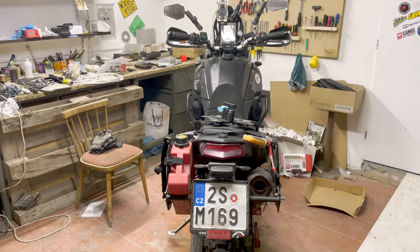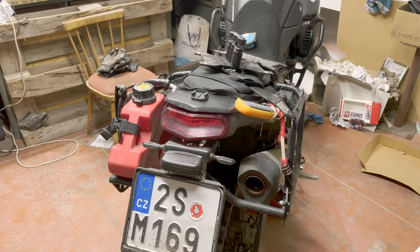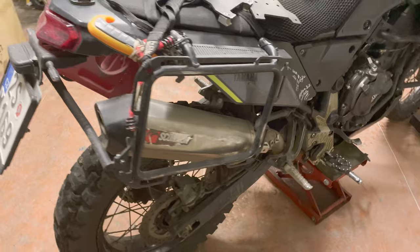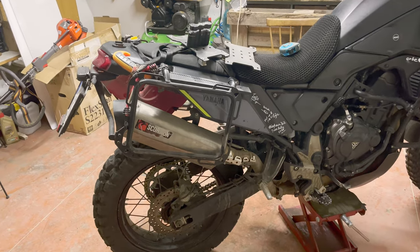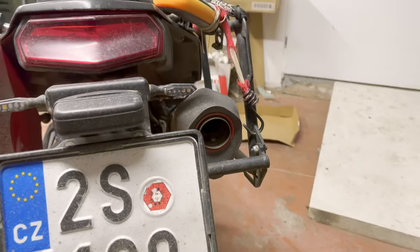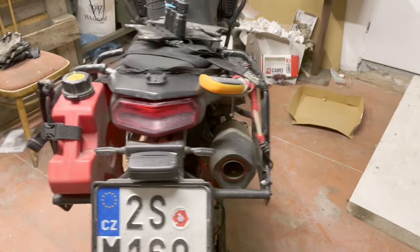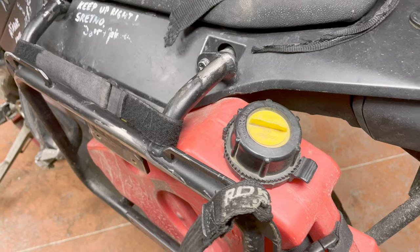When you look at the bike from behind, the rack is really snug to the bike — snug to the exhaust on this side, and really snug on the other side, just enough to allow the Rotopax to be mounted. On this side you can see that the Rotopax is actually under the fairing as well, which I'll get to later.